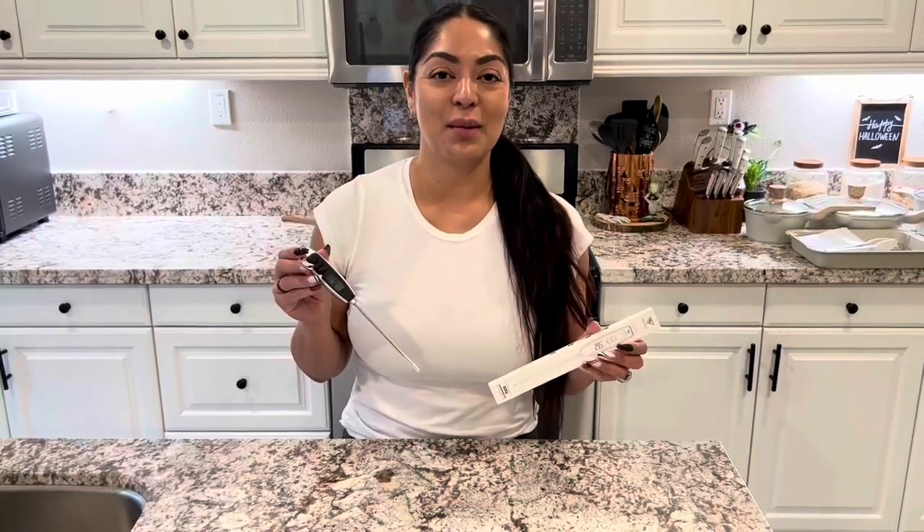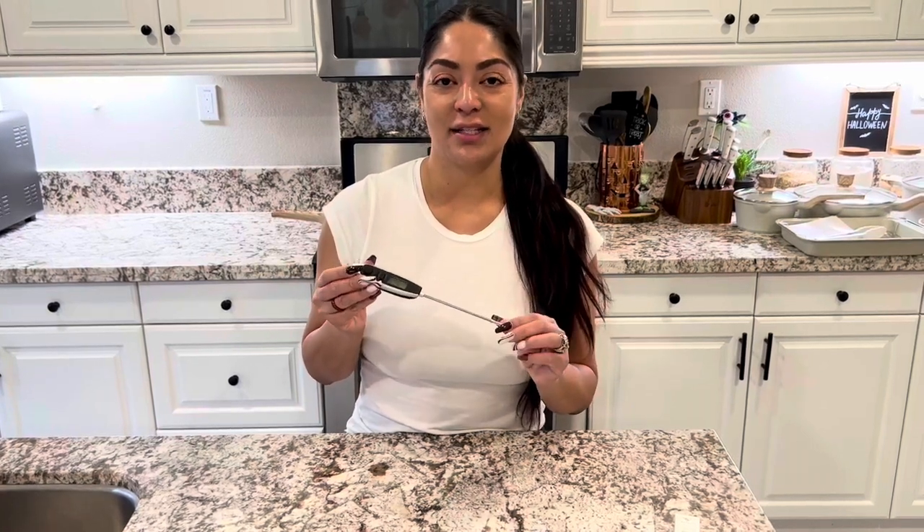Hi everyone, here we have this meat thermometer and this thing is so, so cool. We're gonna be using it today as I'm gonna be cooking a steak and showing you how easy it is to use. Some of the features that I really, really love about this — number one, it is stainless steel.